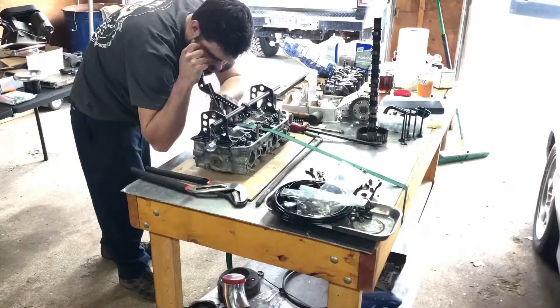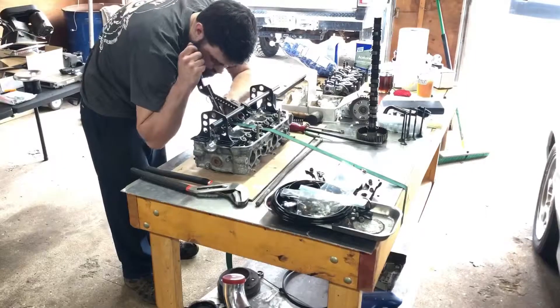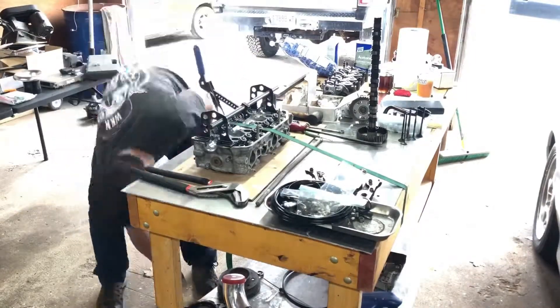I filed the rings to 18 thousandths of an inch on the top ring and 20 thousandths on the second compression ring.